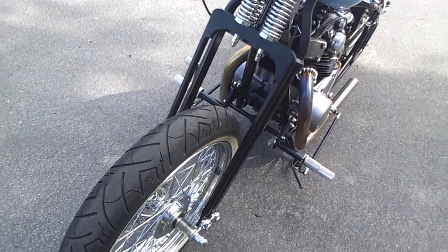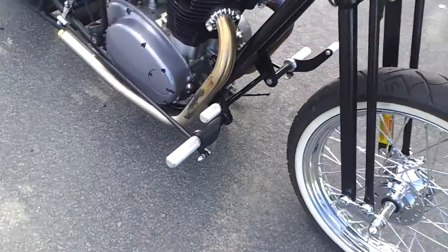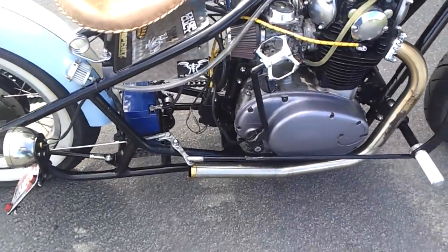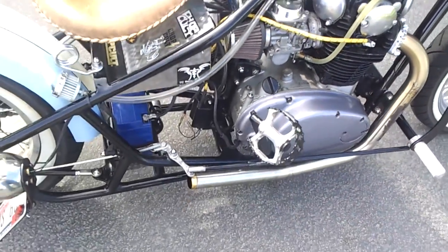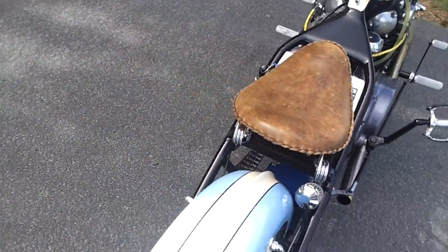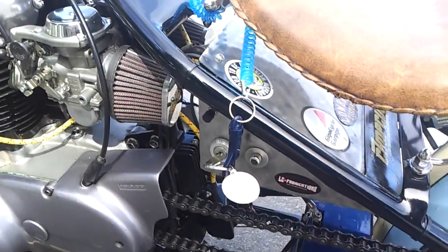DNA springer front brake only. TC Brothers forward controls. Mountain bike kick pedal. Cinco white walls. Custom electrical box.